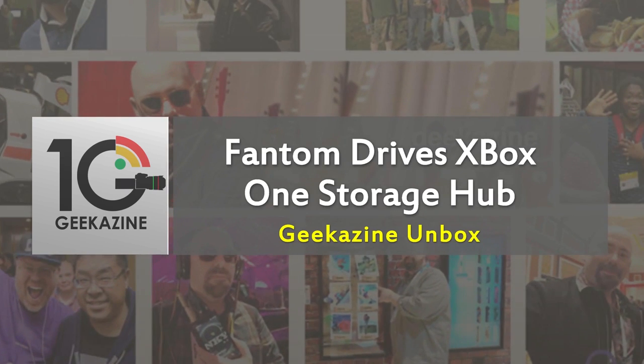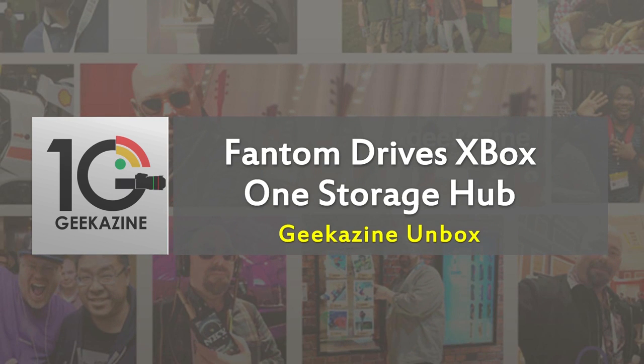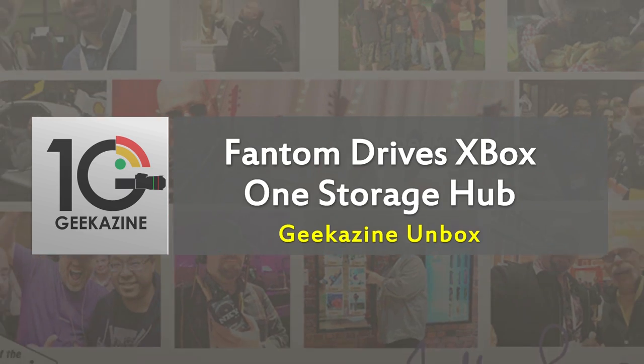Thanks a lot for watching. This has been a very special unboxing of the Phantom Drives two terabyte Xbox One Storage Hub — pretty easy to install as you saw. Thanks for watching, and until next time you guys geek out. Remember to go over to Geekazine Live and check everything out from there. Take care.